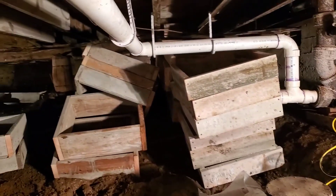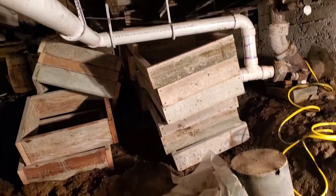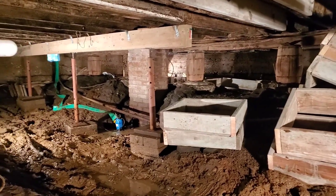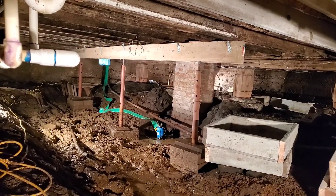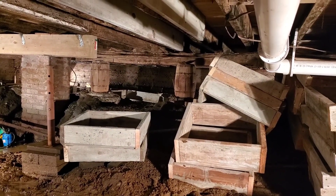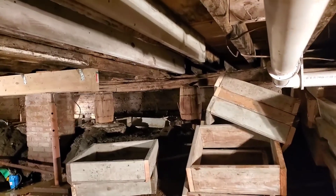Okay, guys are on a break. I thought I'd sneak down here and see what's going on. They just got here this morning and they're moving stuff down here. Looks like they've already started putting in one of the beams, and they're on concrete blocks. They've got these molds here to put more concrete pads.